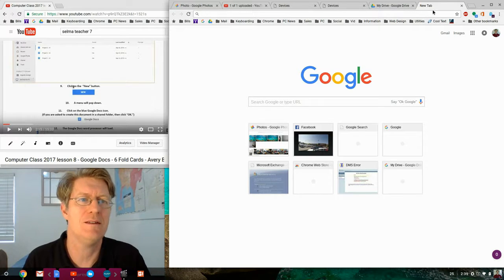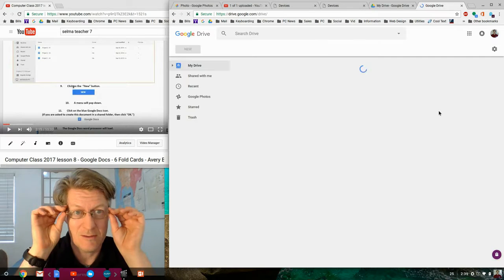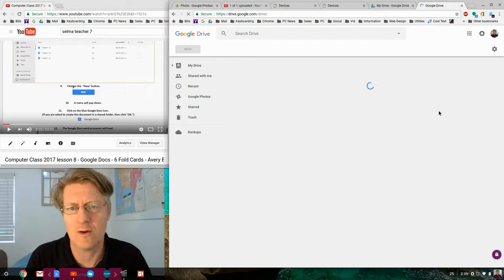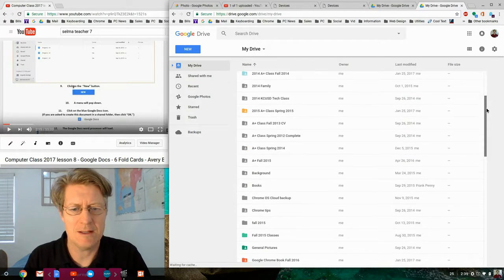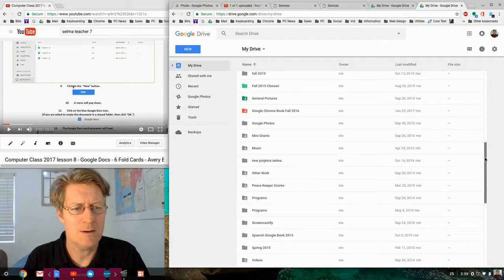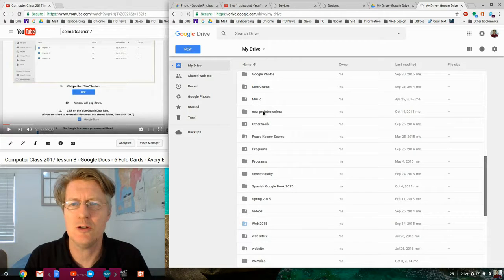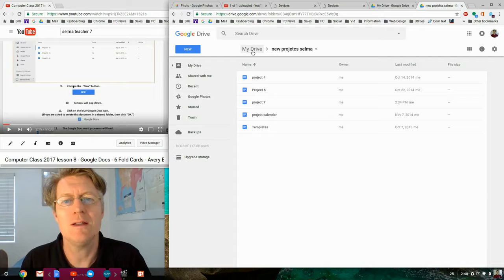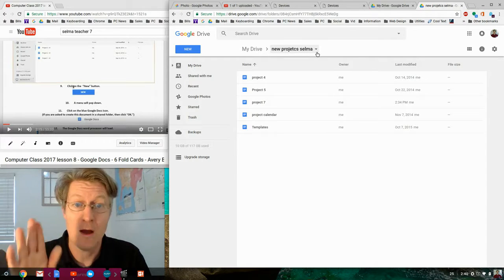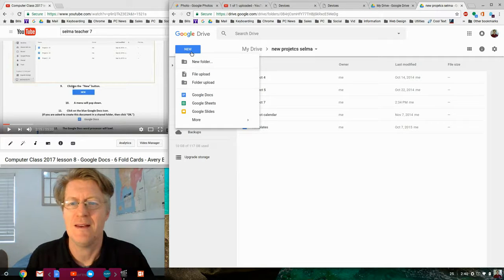Click on Apps, then Google Drive — that's where 100% of our lessons are. From there, find your project folder. Double-click into the project folder. You'll know you're in the right folder because the path will say 'My Drive' then the folder name. Then click New and choose Google Docs.